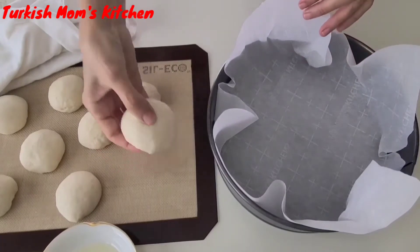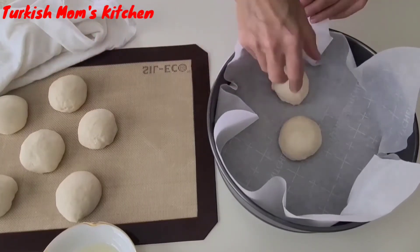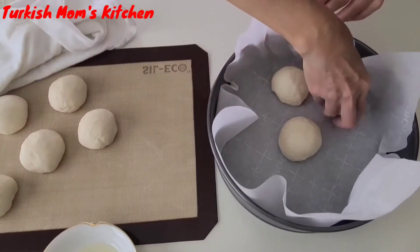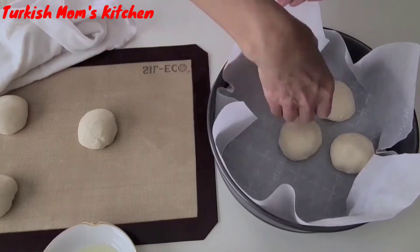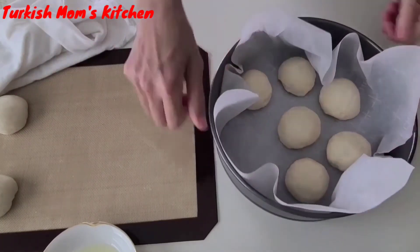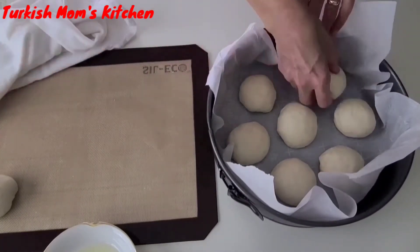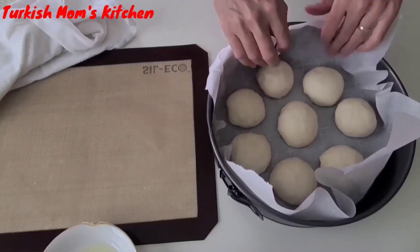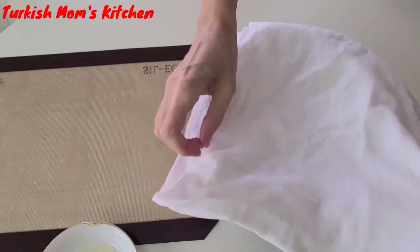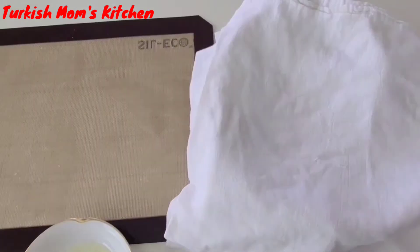After 10 minutes, gently place the balls into the pan one by one. Don't stack them side by side — leave space between the balls because they will rise more and get bigger. After placing all the balls in your pan, cover them with a damp towel again and let them sit until they double in size.